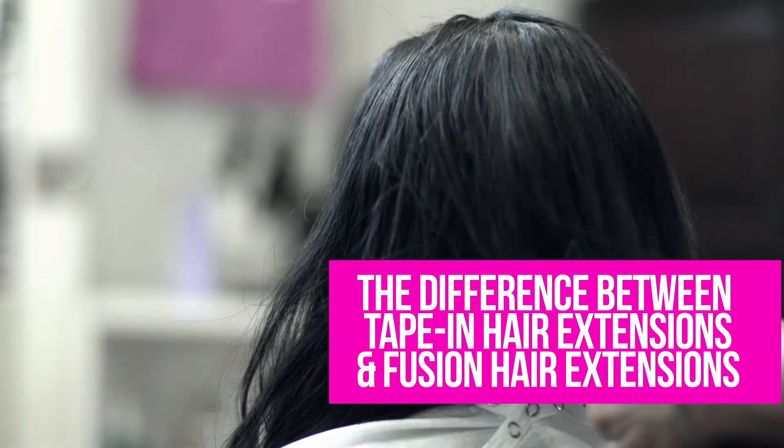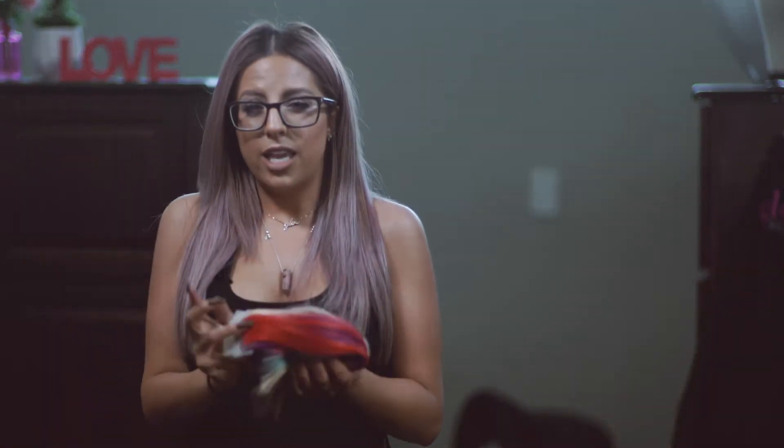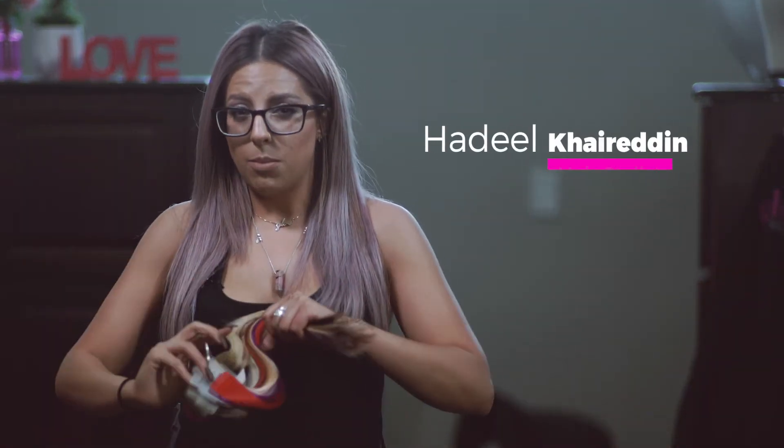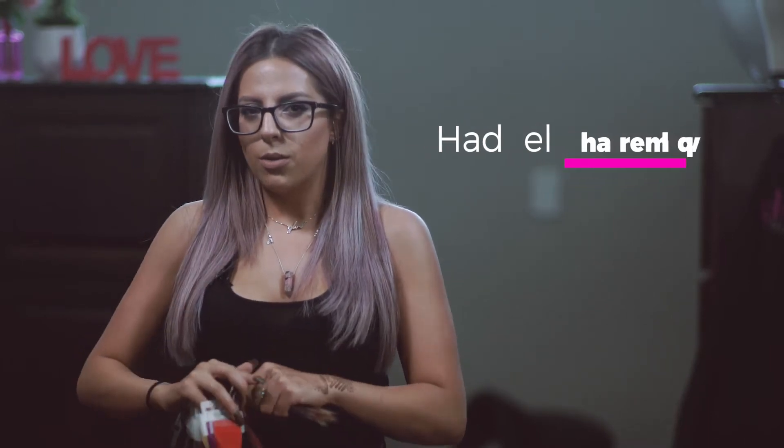I'll tell you guys the difference between tapes and strands. There's a little bit of a trade-off when you do either tapes or strands. With tapes, the hair itself lasts about six to eight months. You do have to come in on average about every six weeks, depending on how fast your hair grows, for maintenance.